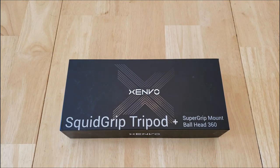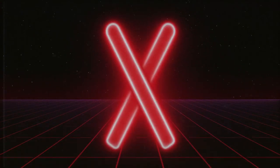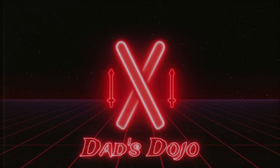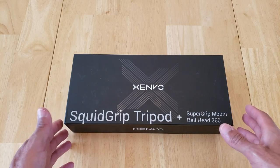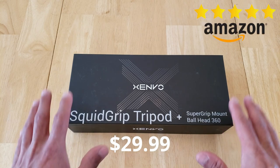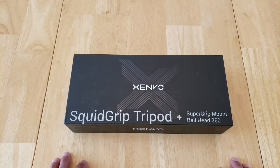What's up YouTube? Welcome back to Dad's Dojo. I hope you are having a great day. In today's video, we're going to be doing a quick unboxing review of the Xenvo Squid Grip Tripod. This tripod is on Amazon for $29.99. It has five stars, believe it or not — it's very highly rated. It's very versatile and I want to show you guys what it looks like.